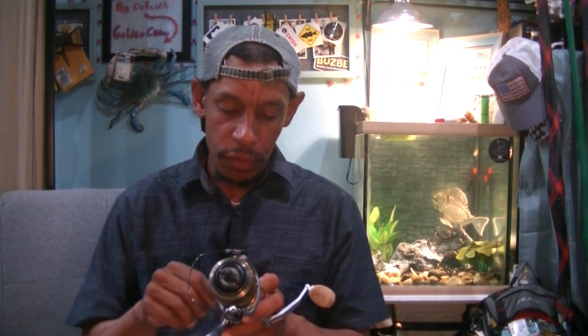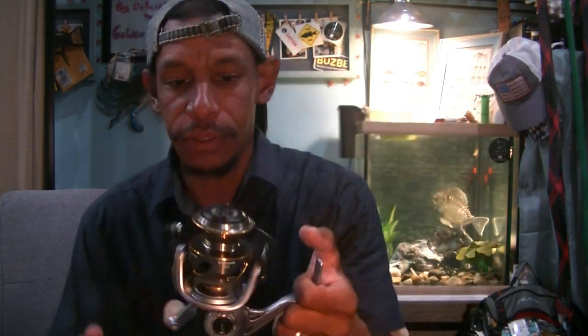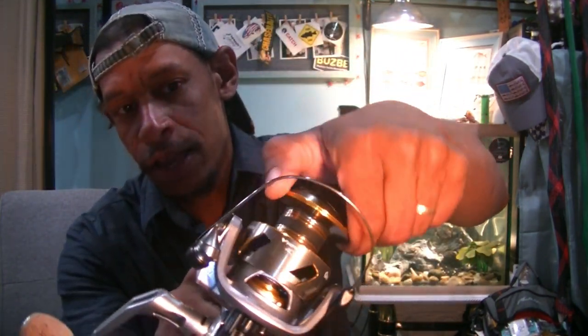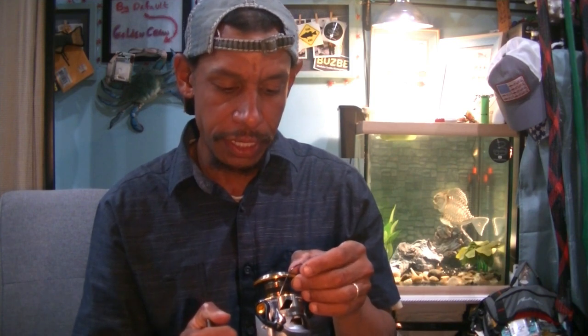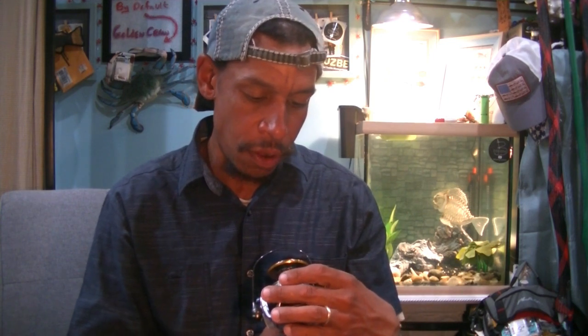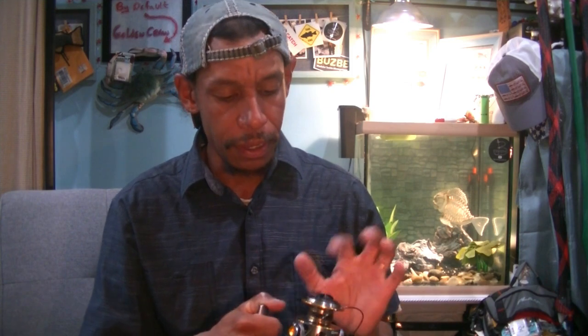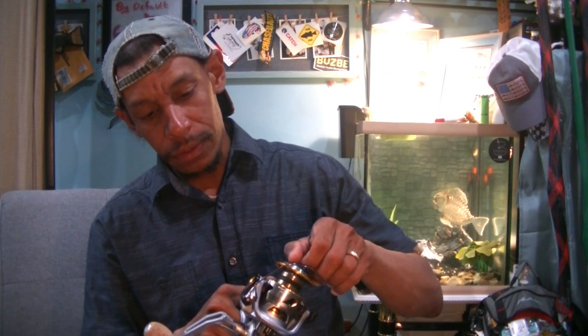Take the dust cover off the left side, put the reel handle on the right side, and now we have a right-hand retrieve. It's a Vapor 40 from Quantum. Nice aluminum construction. It has the clicking drag that we all love. It's got the CSC3 drag system. It'll hold 230 yards of 10-pound monofilament or 200 yards of 30-pound braid, and runs a 0.33-millimeter spool. Really, really nice.